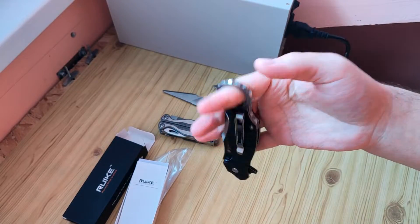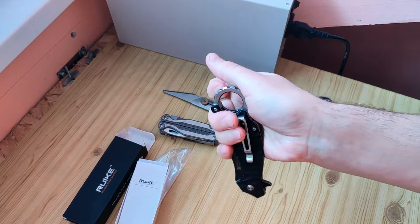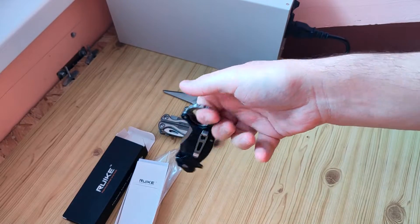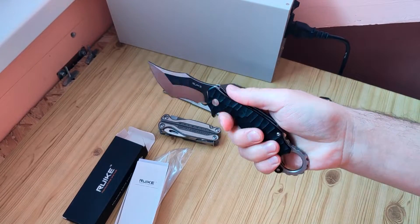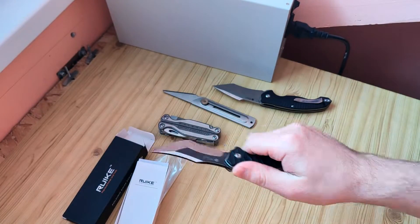As you see, it's not good for that. What is good is that at any time you can get it from this ring, pull it from your pocket like here, and it's ready for use.